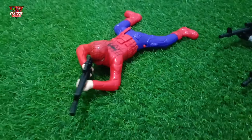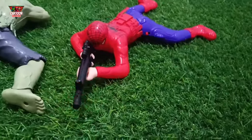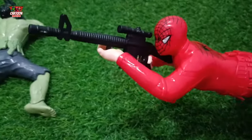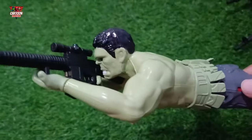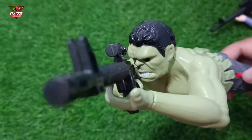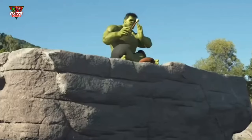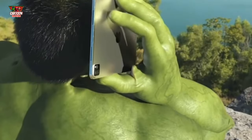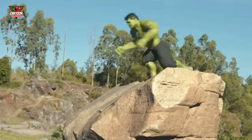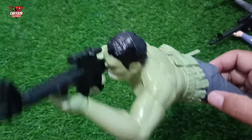It gets super fun! Amazing! And then look at this — superhero army with green and black color combination. He has gone — Marvel superhero! Okay, let's play!